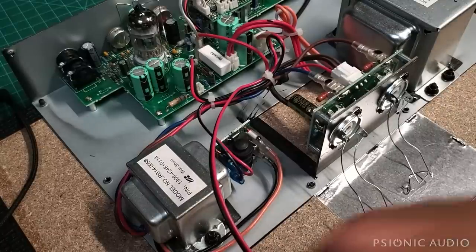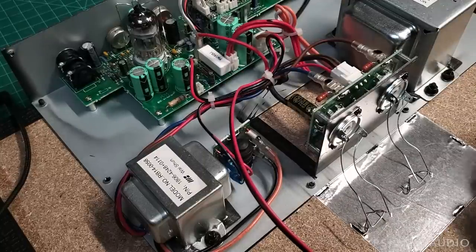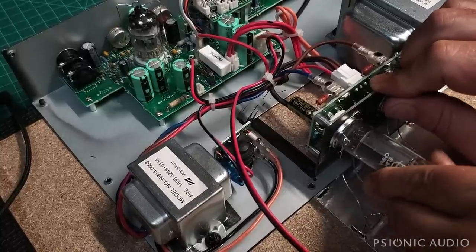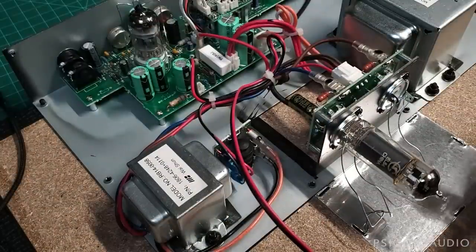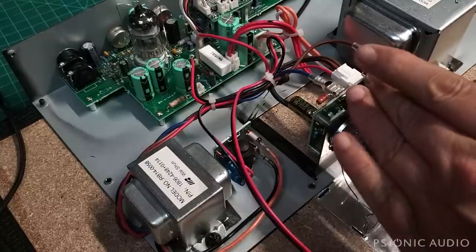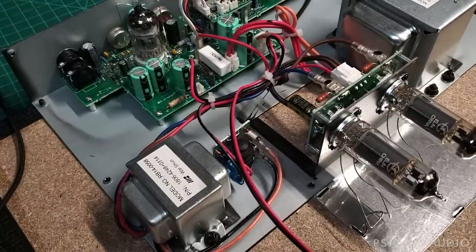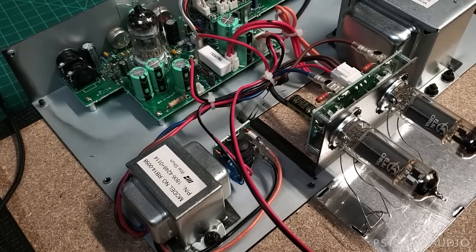Now the next thing to do after I put these tubes back in place is to measure the cathode bias resistor in this amp, which is a 120-ohm according to what's printed on it. But to do the bias calculations I need to know what it actually really is — is it 118? Is it 123? And then there's also the question: did they use 120 ohms because that's what this amp needs to be biased properly for EL84s, or did they use 120 ohms because that's what Vox did in 1959 in the true AC15? We'll find out in just a moment.